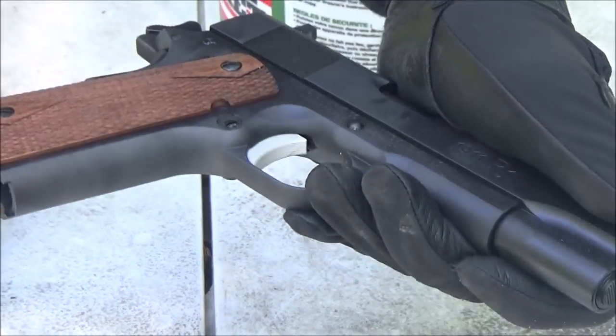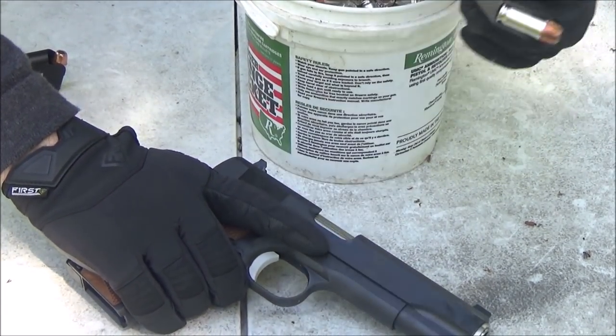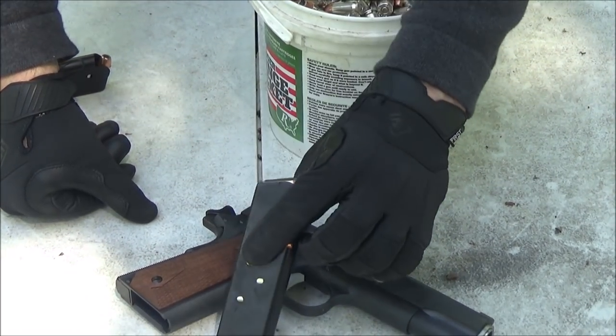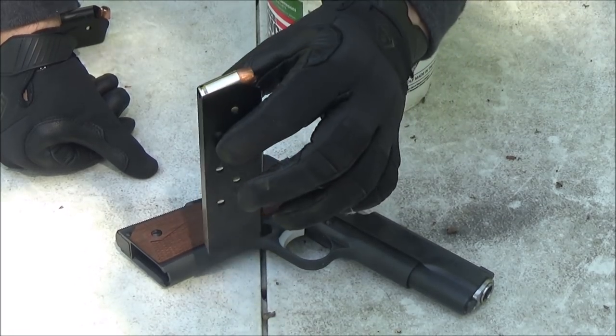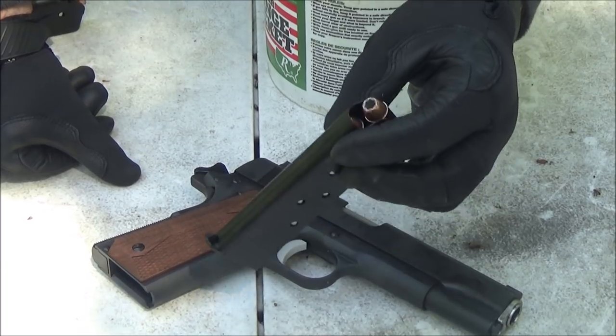The magazines are seven-round magazines — I'm not really a fan of that. I think you should get eight-round magazines. I'm going to have to upgrade to Wilson Combat or Chip McCormick magazines.